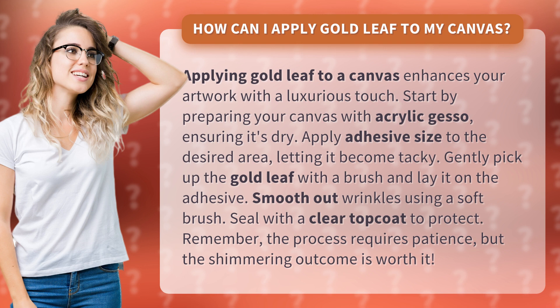Start by preparing your canvas with acrylic gesso, ensuring it's dry. Apply adhesive size to the desired area, letting it become tacky.